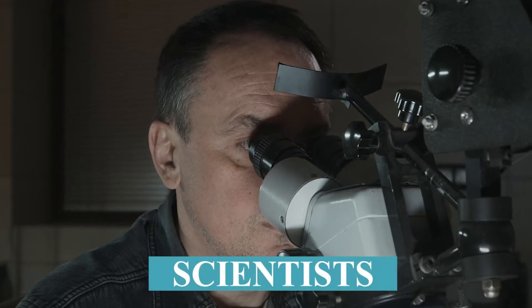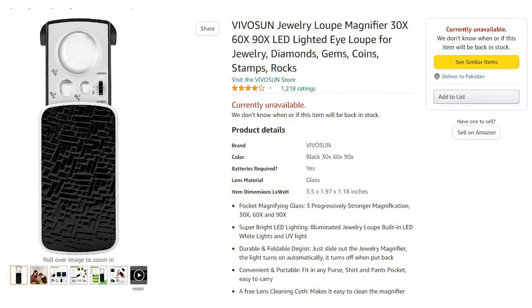Detectives use a magnifying glass, scientists use a microscope, and jewelry salespeople use a loupe. In this video, you're going to learn how to use the best loupe on Amazon to sell jewelry in six different ways, starting with the first way, which is teach your customer how to use it.